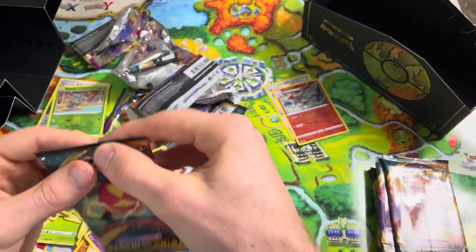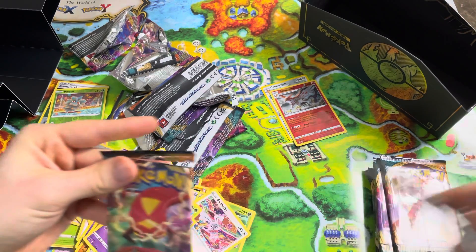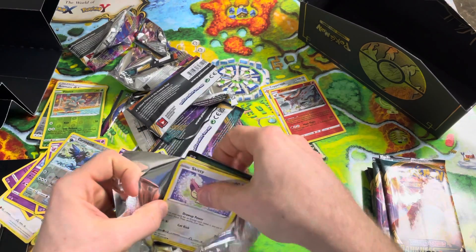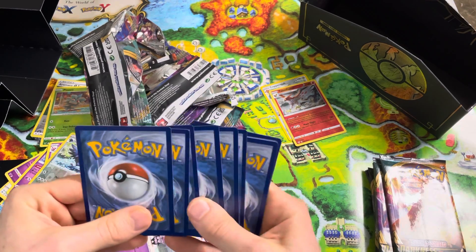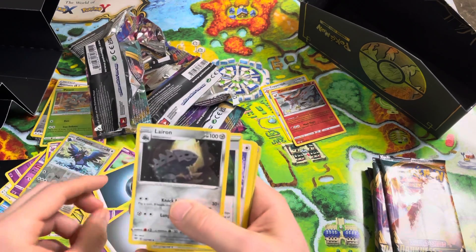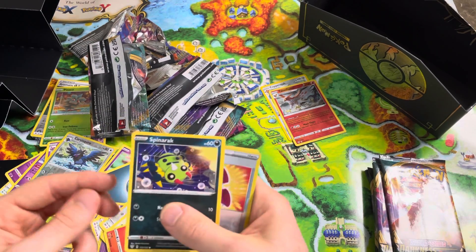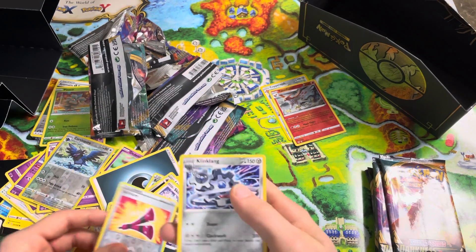I just dropped that pack on the ground — not good. It's got a Centiskorch on the front. Maybe we'll get another Centiskorch in this pack, because if you watch the other videos, I pulled a Centiskorch VMAX in that one. Little Skitty Kitty. Parasect, Lairon, Trainer card, Skitty, Gallet, Hippopotas, Larvesta, Spinarak, Reverse Hollow Yellhorn. Clink-clang.